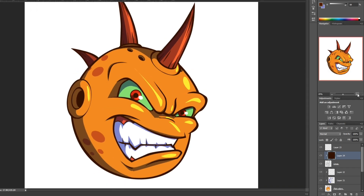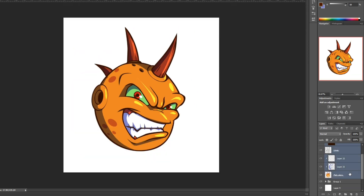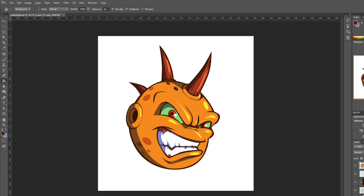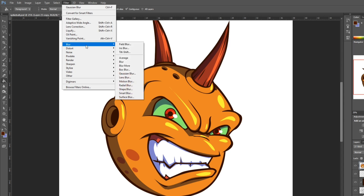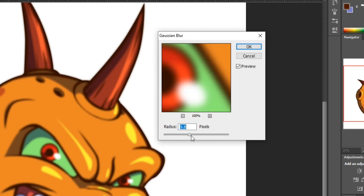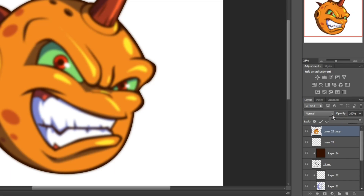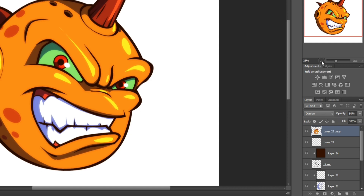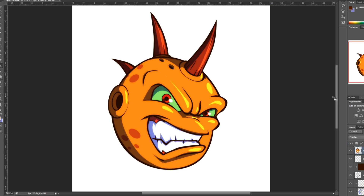The last thing I'm going to do is add a bit of a glow to make it look a little more animated. I select these layers, duplicate them, and then merge those layers into one layer. Then I go to filter, down to blur, and select Gaussian blur — I'll bring it to about 14.1. Then I take the opacity and bring it down to roughly 50, then click overlay. And yeah, there we go — that's the basic lesson on how to do self-shading.